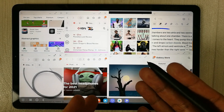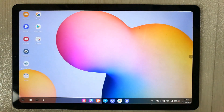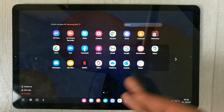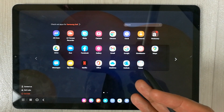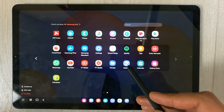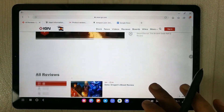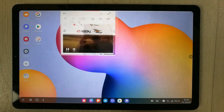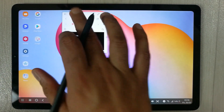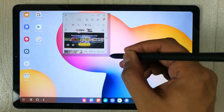I'll show you how to do this yourself. Go back to home, then you can open any app from the menu. For example, I'll open the Internet — you can make the window big, and then adjust its size. If you want to change the size, you can just move your S Pen and drag it to make it bigger or smaller.